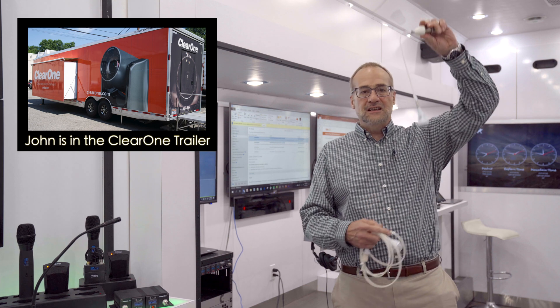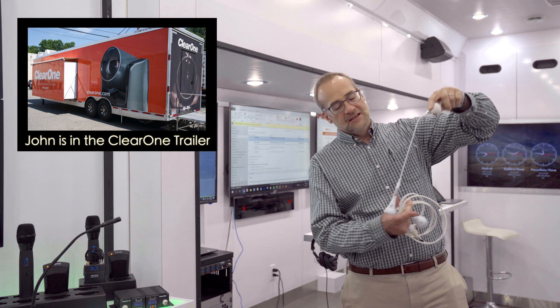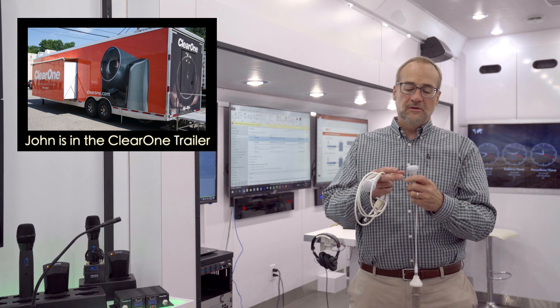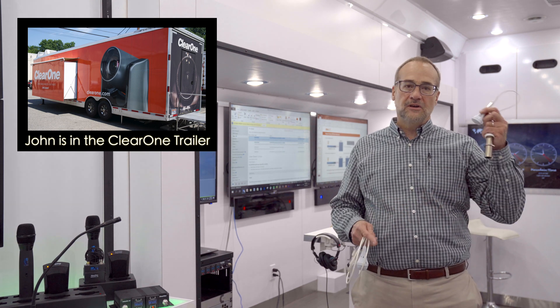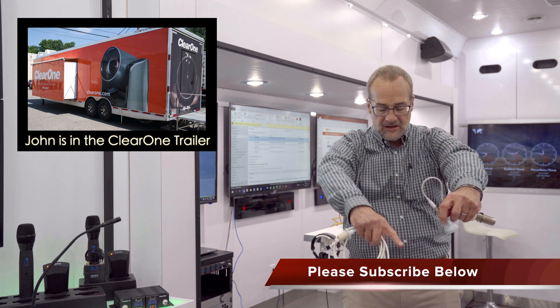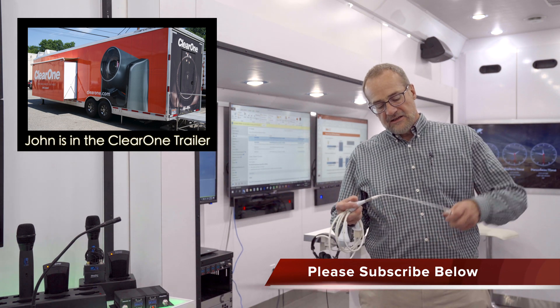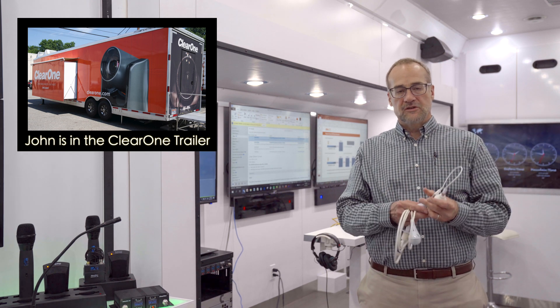These are tri-element ceiling microphone arrays. This is a tried-and-true performer that we've had out since 2011. It works great especially for huddle spaces, but it has a relatively small coverage area and the cable length is only adjustable in one-foot or two-foot increments.